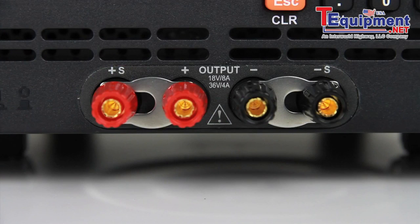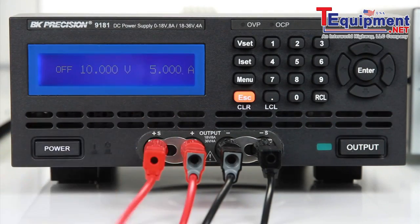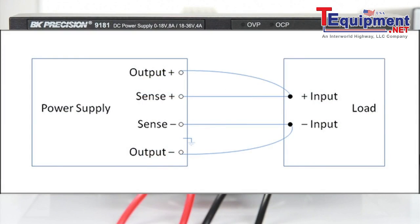To use remote sense, observe the correct polarities and connect leads from the positive and negative sensing terminals to your load as illustrated in the figure. These remote sense leads will carry less current than the load leads and do not need to be heavy gauge wires.